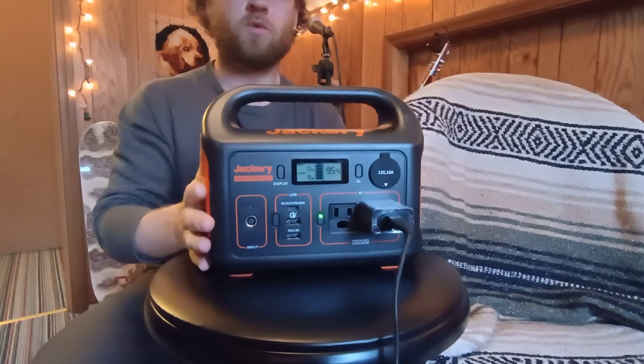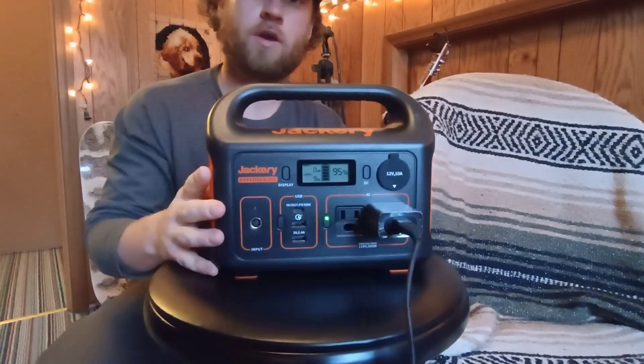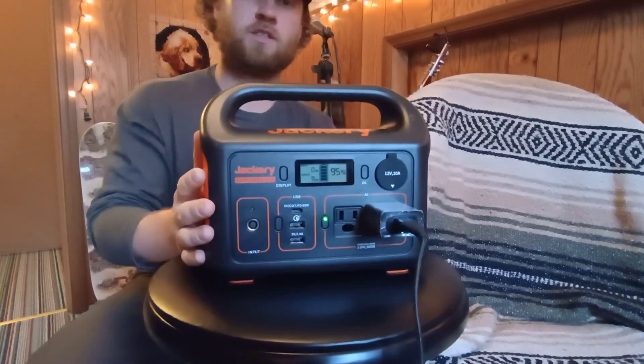As I've been taking this video of the Jackery while powering my phone, we started at 100% and after all that testing we've only gone down 5%. This thing packs a pretty good punch.